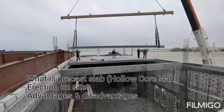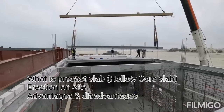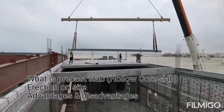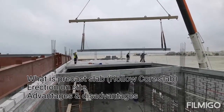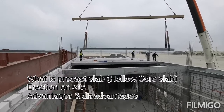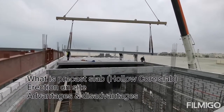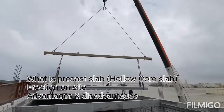This is a very heavy member — that is a disadvantage as well. However, it is not heavy in terms of labor; the equipment makes it easy. Skilled workmanship is required in the application of panels on site, and cranes are required to lift these panels, as you can see in the video.